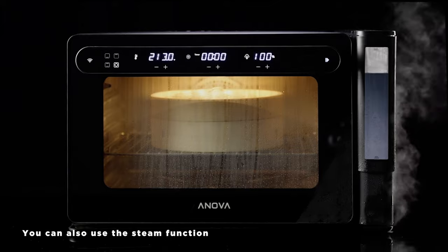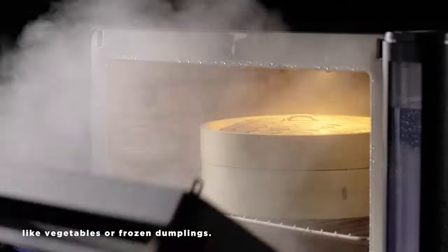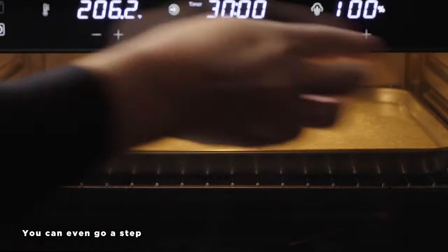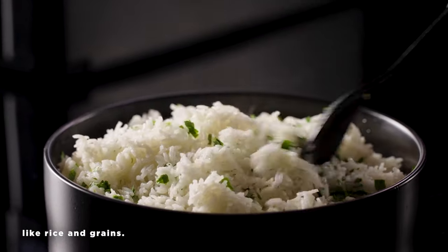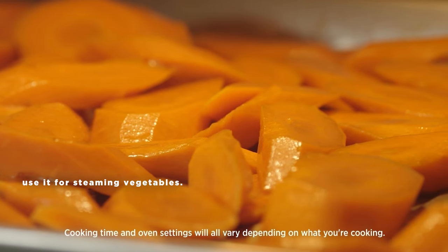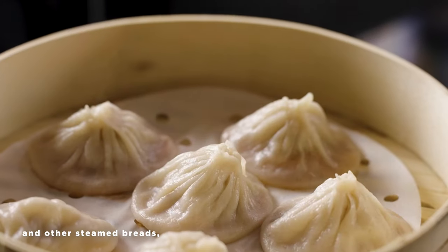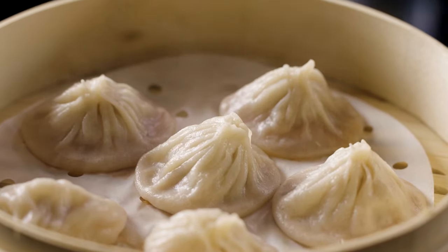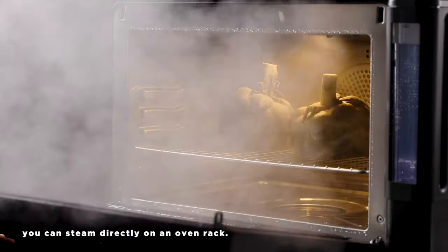You can also use the steam function to prepare foods that you'd normally steam on the stove, like vegetables or frozen dumplings. You can even go a step further and steam dishes that would traditionally be boiled in hot water, like rice and grains. If you have a perforated pan, use it for steaming vegetables. For dumplings, bao, and other steamed breads, a bamboo steamer will work best. For larger items like artichokes, you can steam directly on an oven rack.